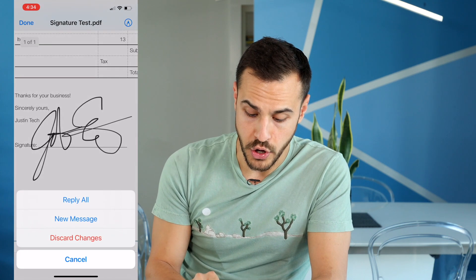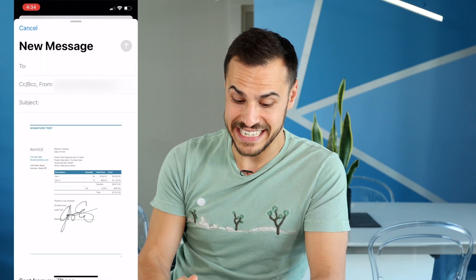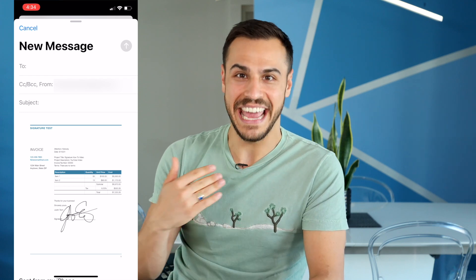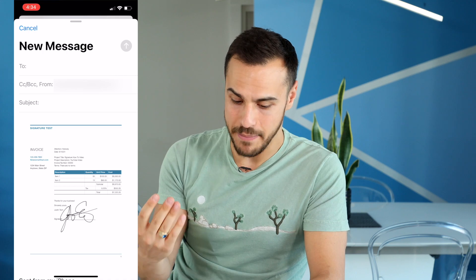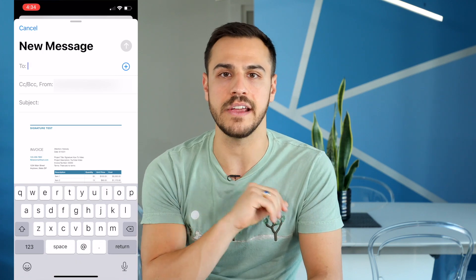Go to new message and there you go — that simple. The document is signed. The signature is a little bit too big, but I'll do it better next time. And then I'll type in who I want to send it to and send. And there you go — you signed a document right on your iPhone. That easy, folks.